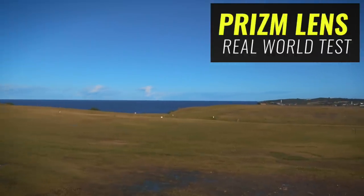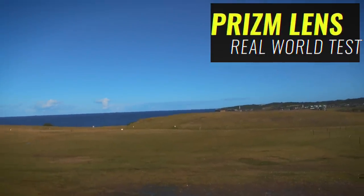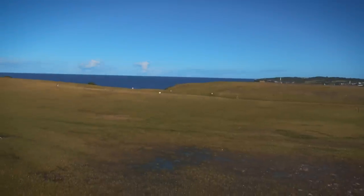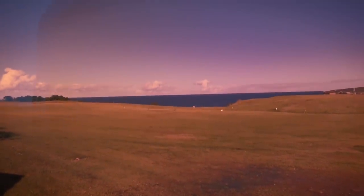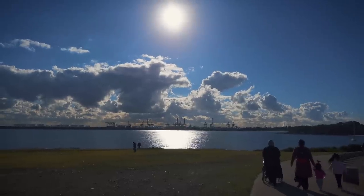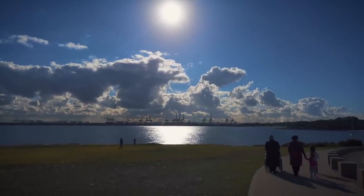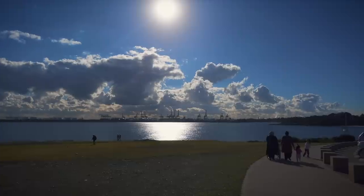Let's talk about the tint on these glasses — these are the Golf Prism lenses. It gives you almost like a sepia tone. Looking into the sun, it becomes quite obvious — they're obviously seriously overexposed without the lens.